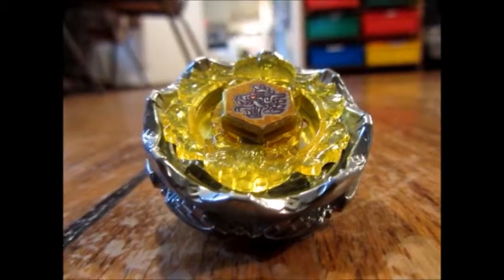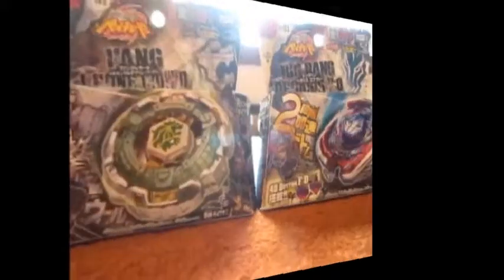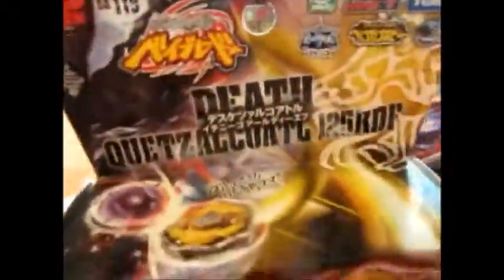Prepare for Death Quetzalcoatl 125 RDF unboxing — a Beyblade Takara Tomy unboxing. Today we have Death Quetzalcoatl 125 RDF, a balance type right-spin from Takara Tomy.